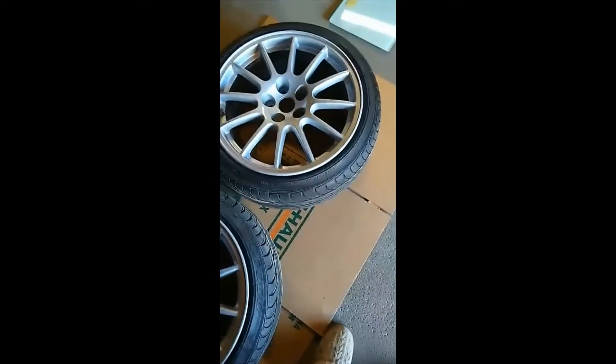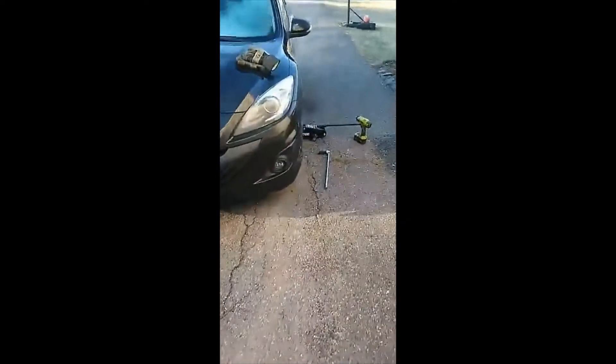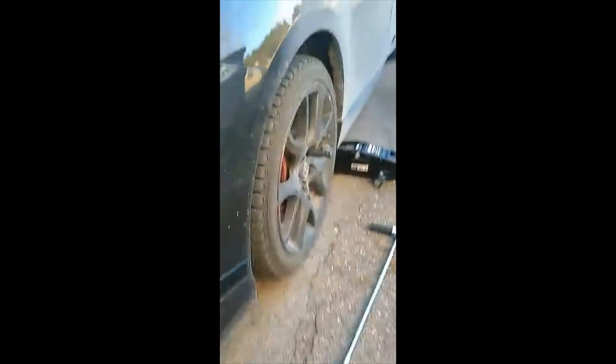These are my dope wheels — that's the plan today. They're about an inch wider than the stock ones and they have a better offset, so we ought to be kind of poking out of the wheel well a little bit instead of being recessed.